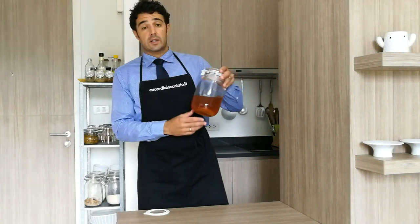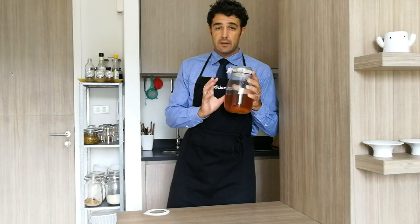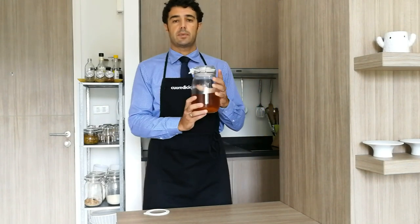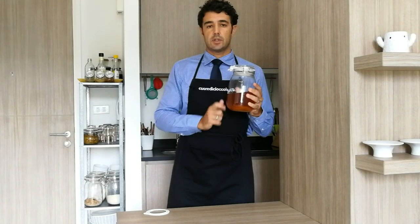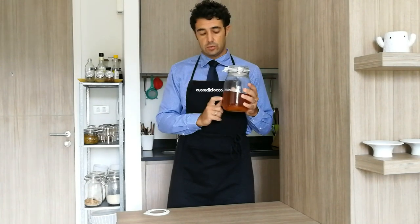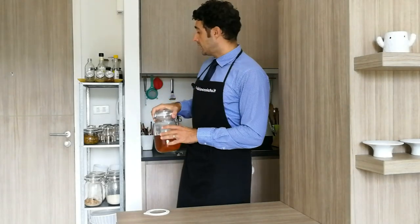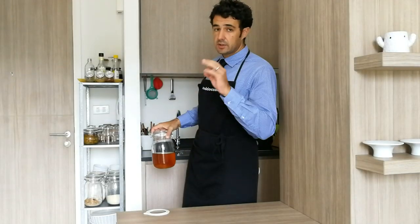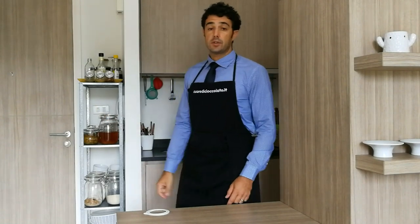Our tea with the SCOBY is ready. Remember that it is alive, so if the temperature is too cold it dies, and if the temperature is too hot it dies too. So I will put it here near our aubergine. See you in one week.